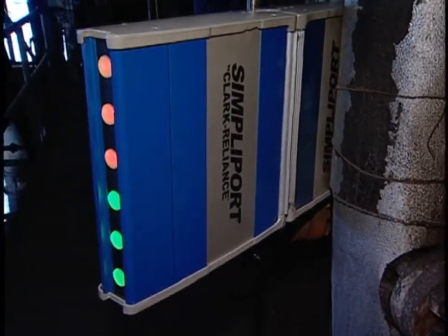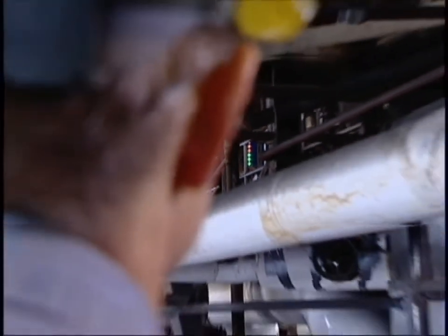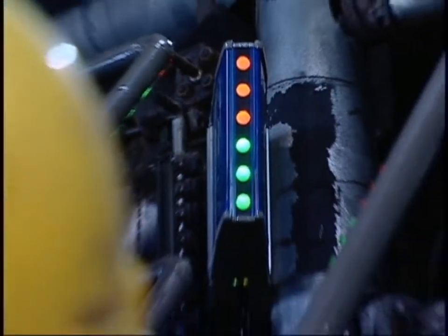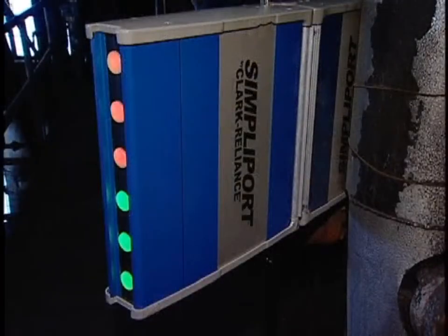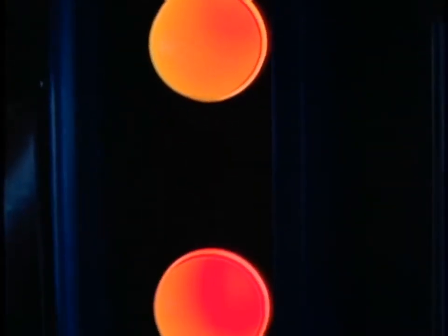Introducing the SimplePort 180 by Color Water Gauge — a revolutionary boiler gauge which provides clear, accurate water level indication, viewable from anywhere in the plant. A direct reading boiler water level gauge, easily seen at any angle and at any distance. It features a new patented wide-angle viewing hood and LED illumination to clearly show where the steam is and where the water is.